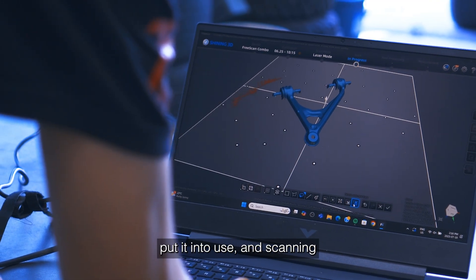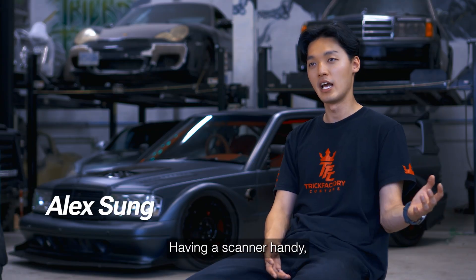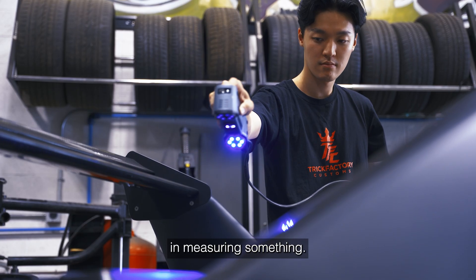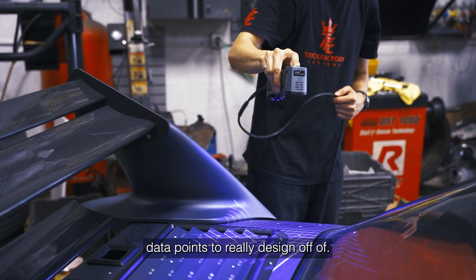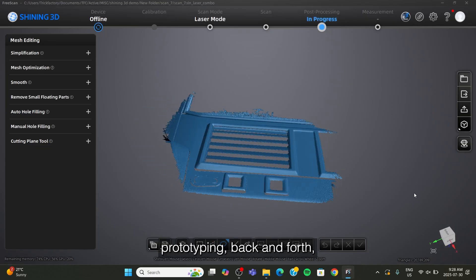Scanning has just become part of the standard daily flow. Having a scanner handy really minimizes the amount of effort you need in measuring something — you just quickly scan it, and that gives you enough data points to really design off of and minimize all the prototyping back and forth.